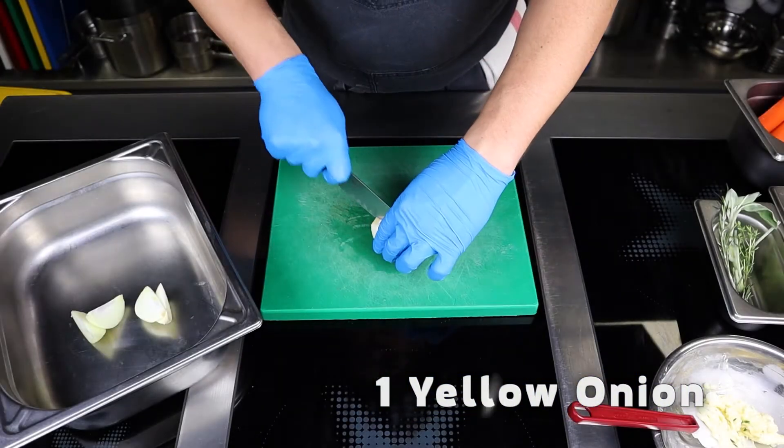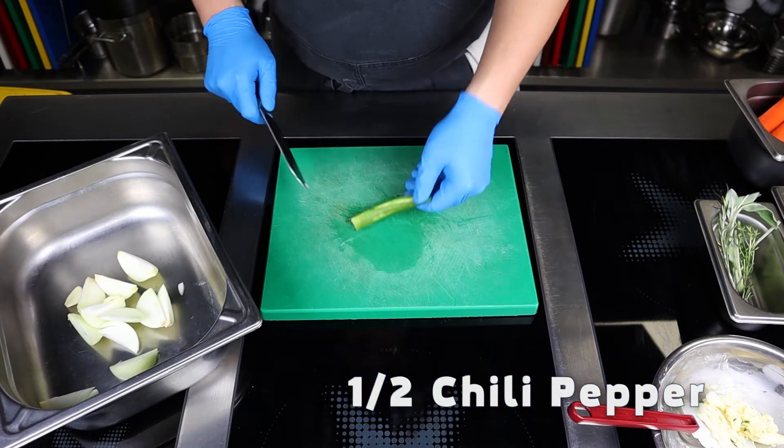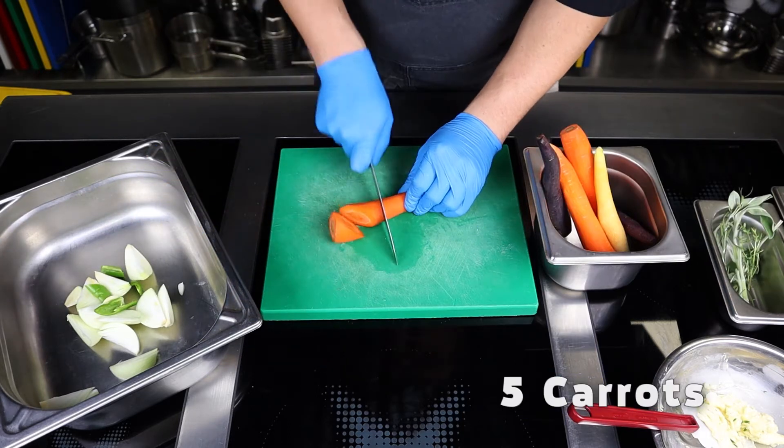Now let's work on the garnish. Put onions chopped into six pieces, a couple of cloves of garlic, and the second half of the chili in a baking tray. Cut the carrots into obliques and add to the onion.